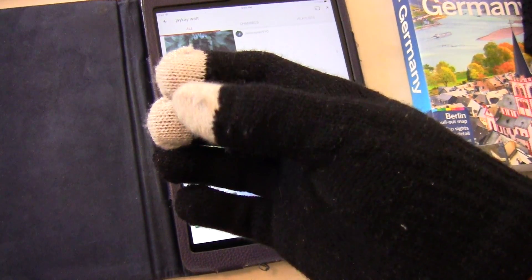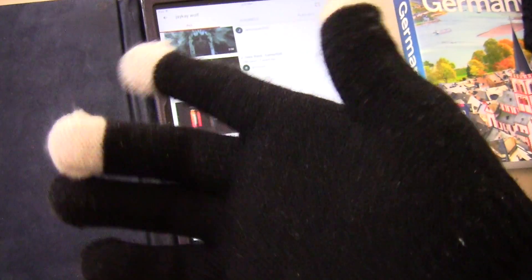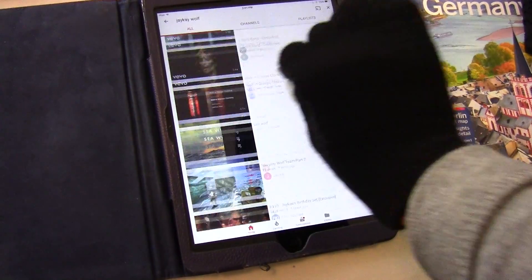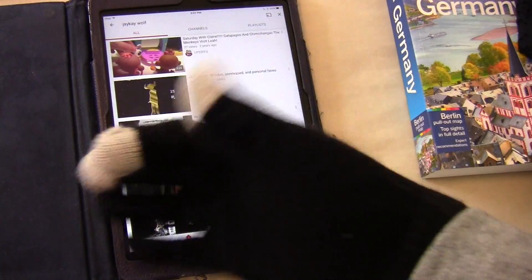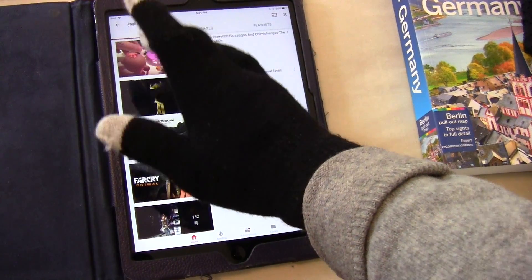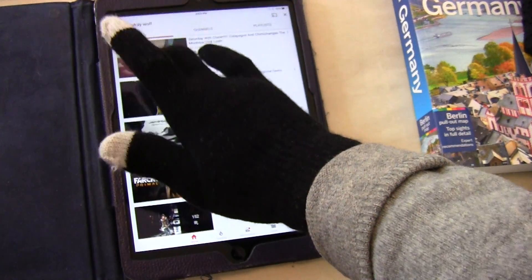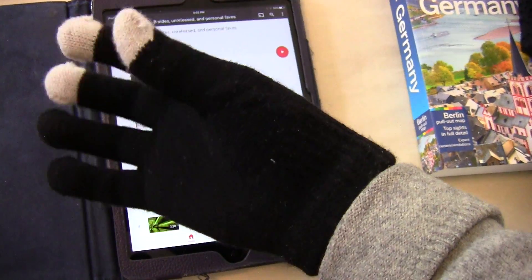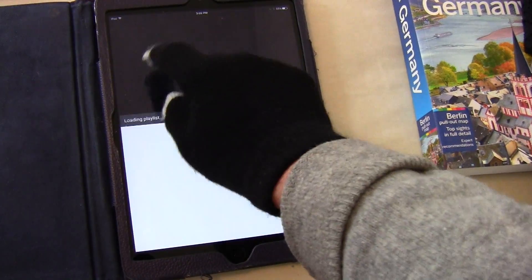With the touch screen glove, you're supposed to have conductive thread knitted into the glove — that's why it works with a capacitive screen. With the iPad, if you don't wear this kind of glove it won't work. Touch it with the three gray fingers that have conductive thread and you can open up whatever needs to be opened.